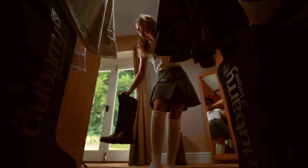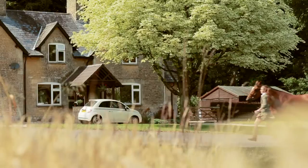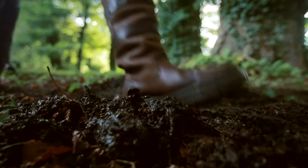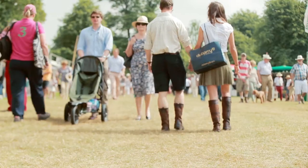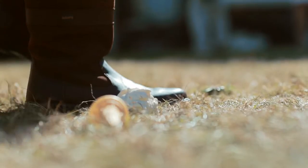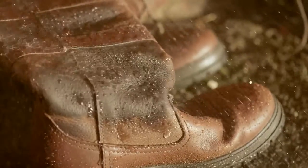Ensure your waterproof boots stand the test of time with the correct care. Wash your boots regularly with fresh water to remove heavy dirt and especially yard manures or salt water. Apply cleaner to form a generous lather and rinse well.